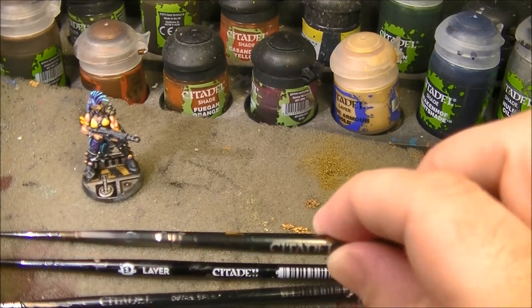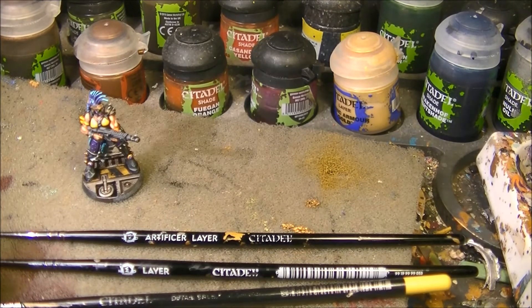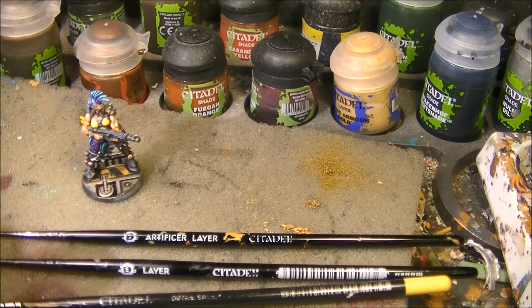I still have some fine detail brushes as well, but this one is quite damaged now. These are the brushes I use normally.